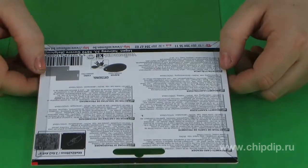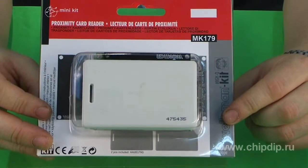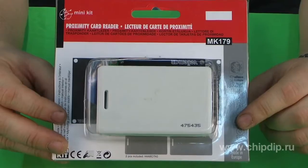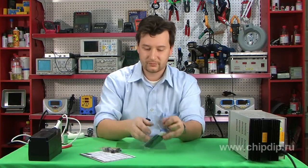Electronics has entered our everyday life, making it more comfortable and safe. Let me offer you one more device which can help you feel more comfortable and relaxed. This is a solenoid lock assembly kit designed for lock control using a magnetic card, just like a magnetic ticket used in the subway.